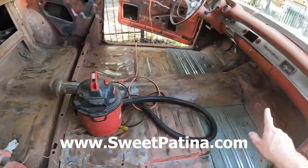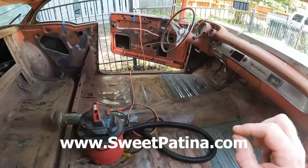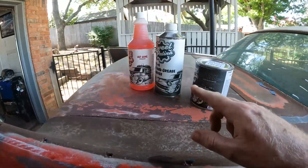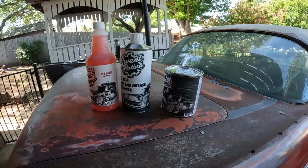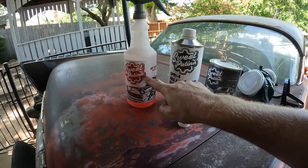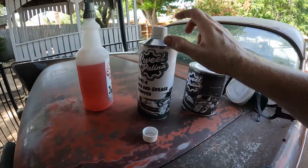I just finished vacuuming and using the air nozzle to blow out as much dirt and dust as I can. Now I'm going to do the Get Gone degreaser. I'd recommend wearing a respirator — like a gas mask type thing — with this because it's pretty potent.